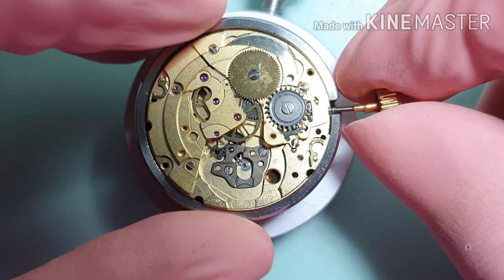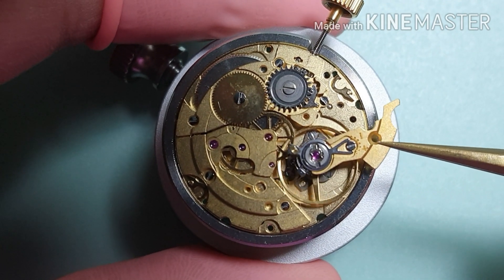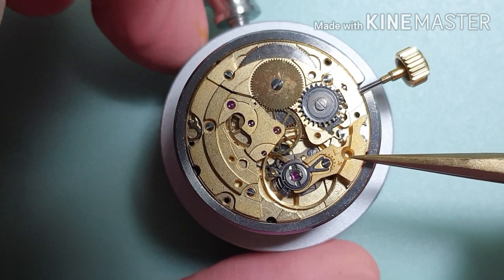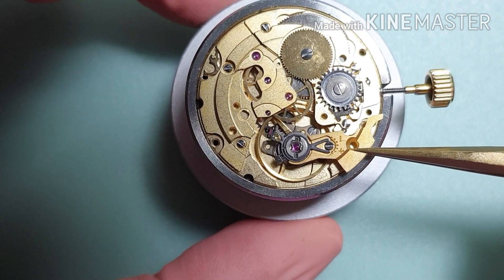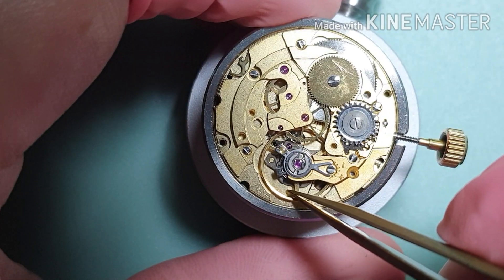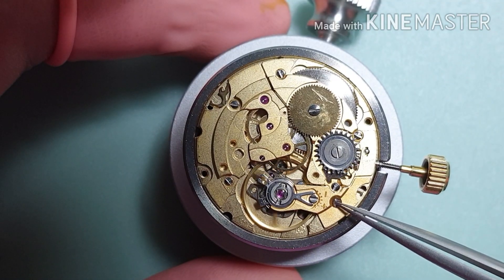Now let's work on the balance wheel. I refit the balance wheel. That doesn't look right — I will fix it later.